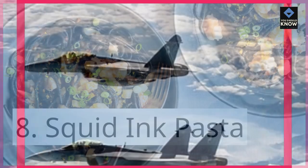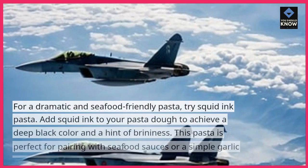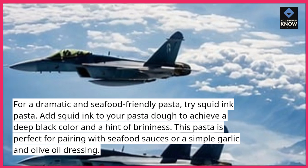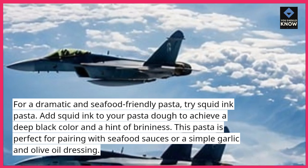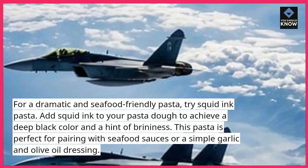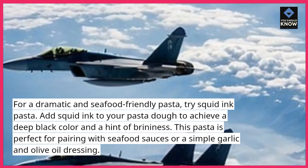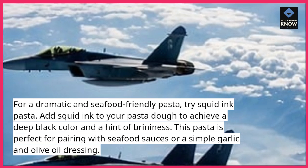Squid Ink Pasta. For a dramatic and seafood-friendly pasta, try squid ink pasta. Add squid ink to your pasta dough to achieve a deep black color and a hint of brininess. This pasta is perfect for pairing with seafood sauces or a simple garlic and olive oil dressing.